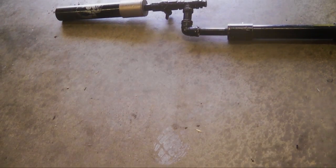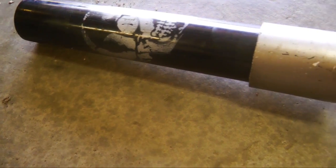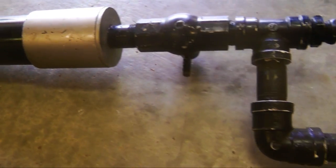Oh my god, that was awesome! Hey guys, in this video I'm going to be showing you how to build this homemade water balloon launcher. Let's get started. To build this homemade contraption you're going to need a few parts.